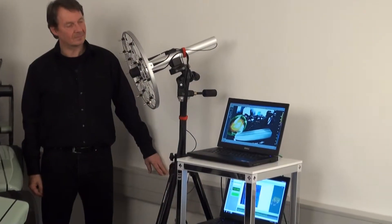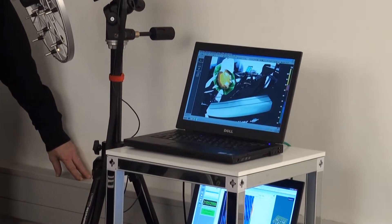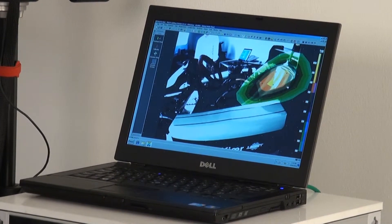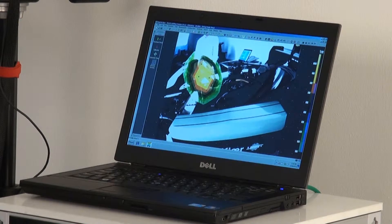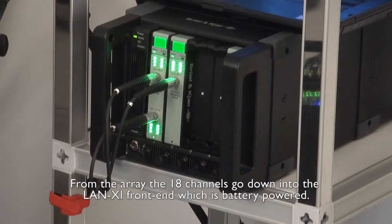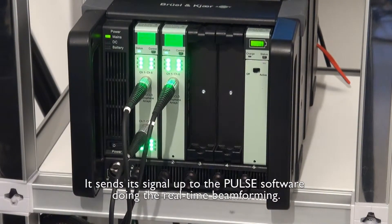Yes, of course. The 18-channel beamforming array is doing real-time measurements, and in the center of the array we can see the camera that's taking real-time pictures. From the array, the 18 channels go down into the Lenoxi front-end, which is battery-powered. It sends its signal up to the Pulse software doing the real-time beamforming.